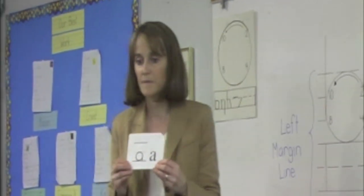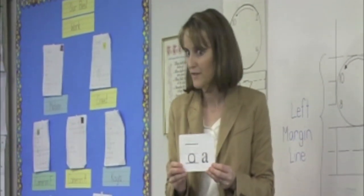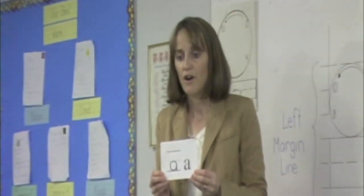We'll begin with this one. First I'm going to tell you the sounds — are you ready? Listen carefully. I will say them and then you will say them with me: ah, eh, ah, ah.